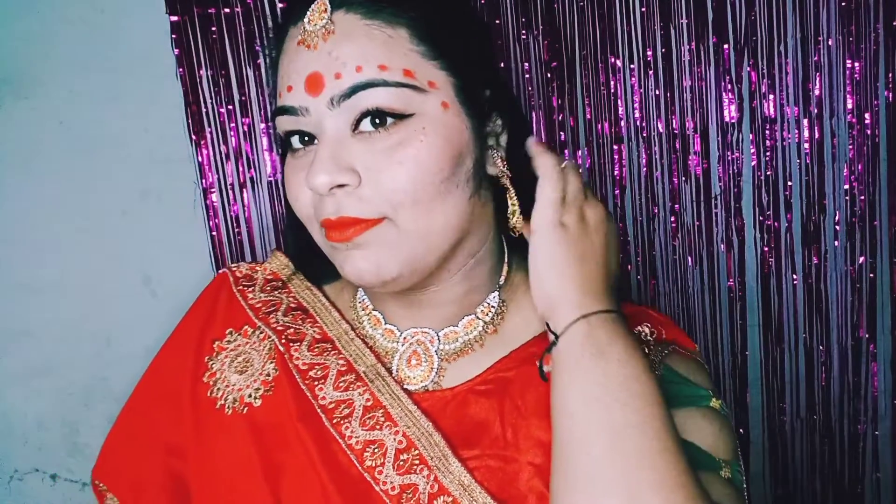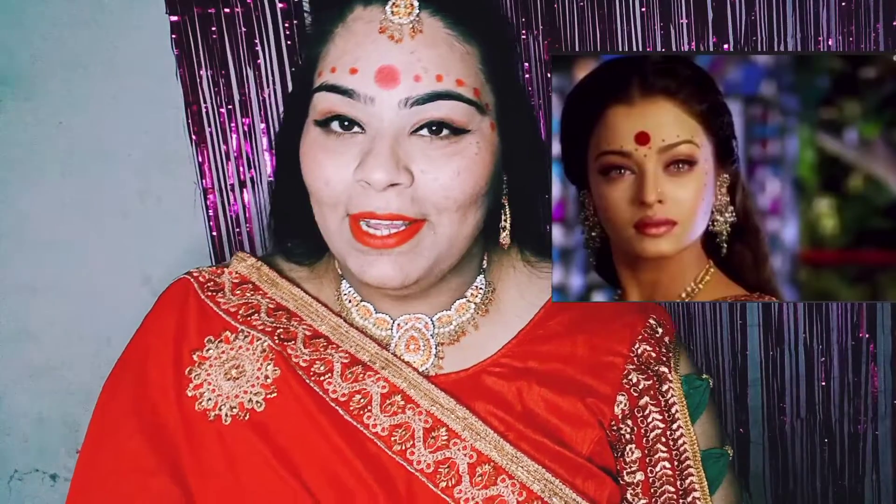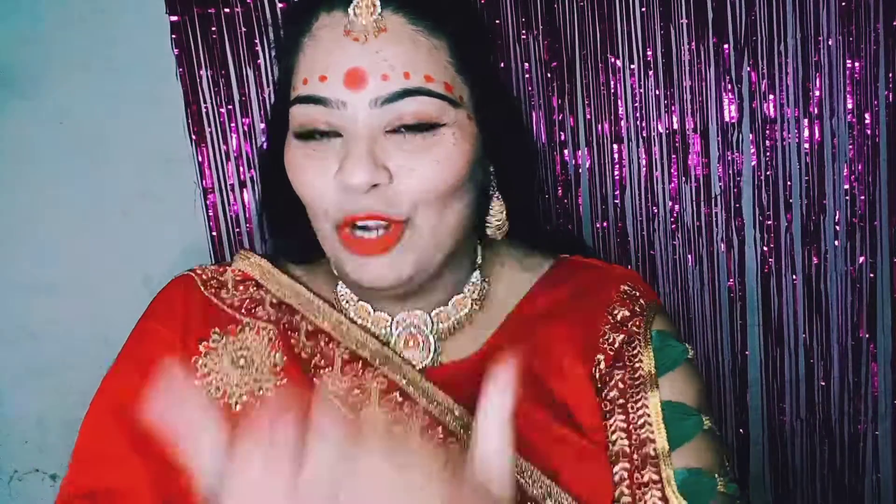Hello guys! This was my favorite look. I really enjoyed this look — I enjoyed wearing a heavy sari, jewelry, and makeup. I hope you liked this look. Please comment on how it looks and which world actress look you'd like me to recreate next. If you liked this video, please like and subscribe. Thank you so much. Bye!